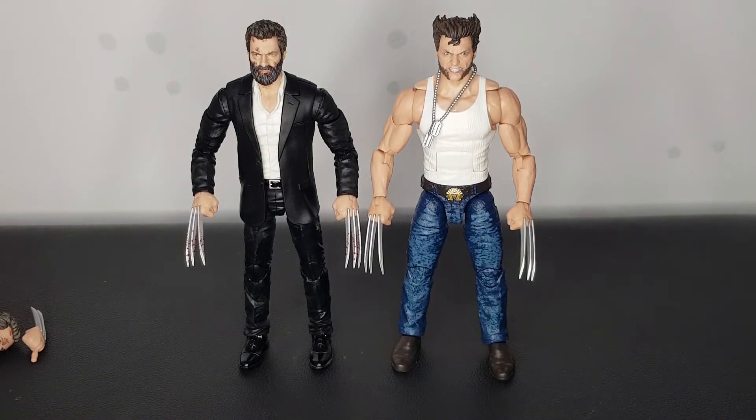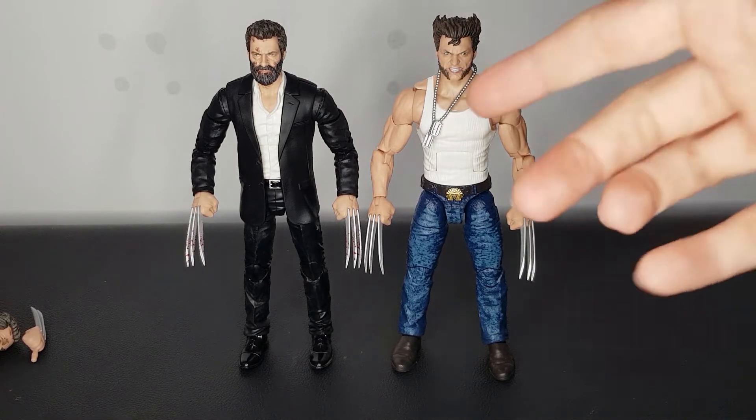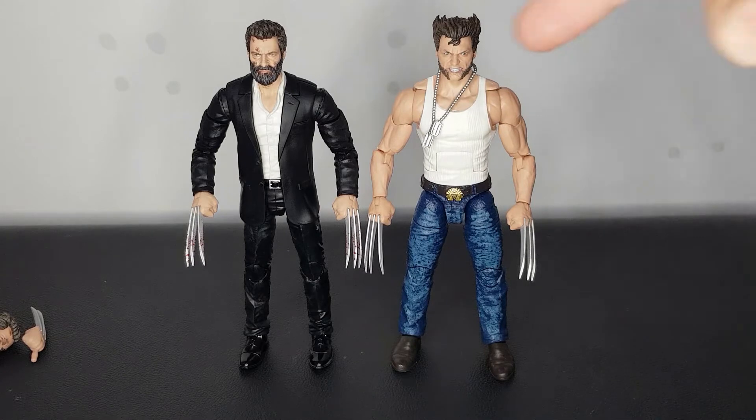Here's what I've been really dying to do — put this young Hugh Jackman Wolverine next to the Old Man Logan figure. And yeah, these guys look so good together. It's like a before and after. This guy looks a lot bigger, like he looks taller — maybe it's just the hair. He does look just a wee bit taller than the Old Man Logan, which — maybe he's shrunk. But yeah, I do just really like these figures together.